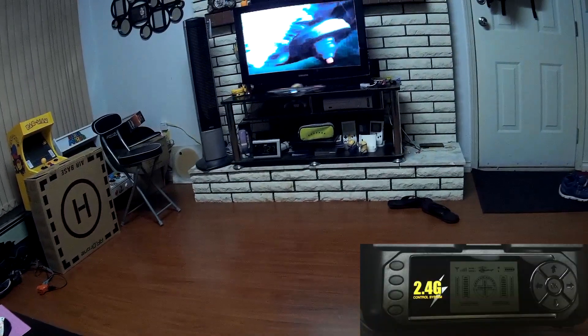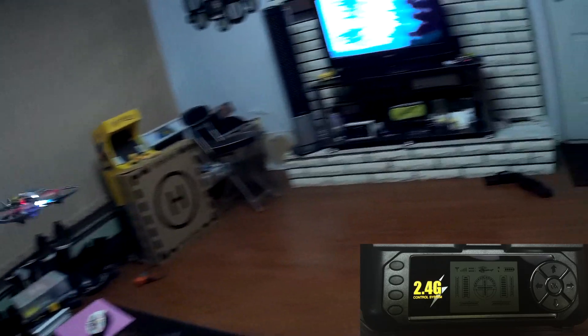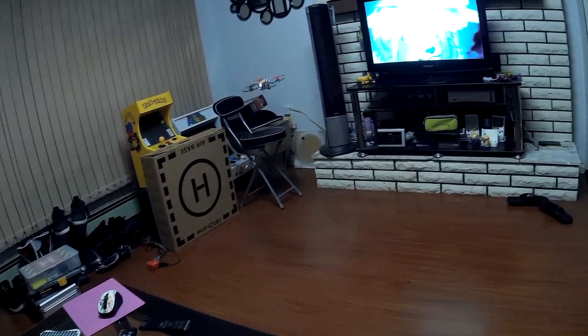The buttons and LCD screen on the bottom half are purely for cosmetics since they're fake — they don't actually work. The two buttons on the top are for flipping the Dragonfly and changing the rates.